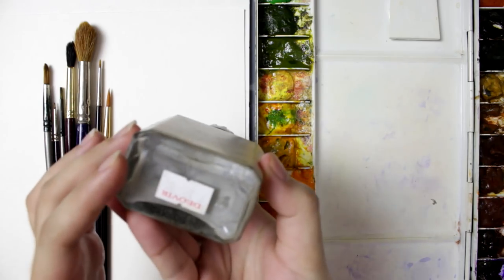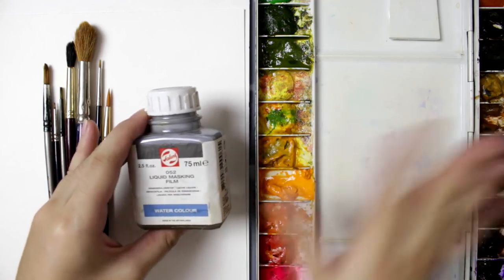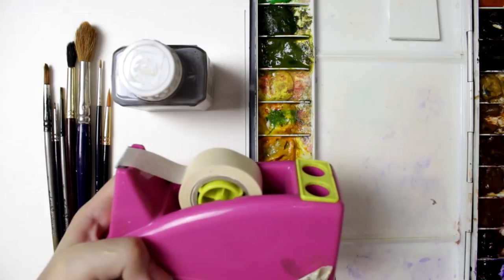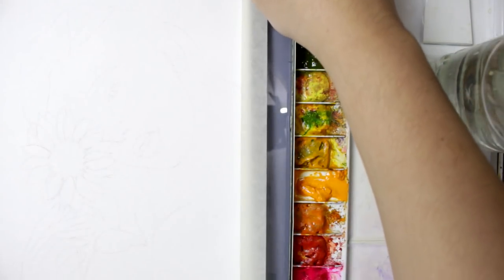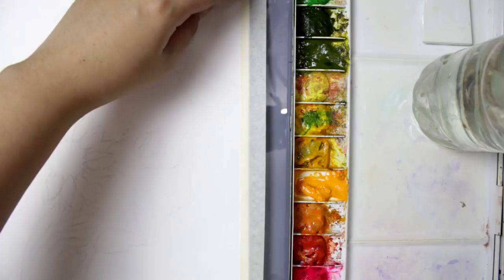I'm also going to use liquid masking fluid by Talens, which I bought at Juvier for 357 pesos. This is applied to protect the white space — so no matter how much watercolor you put on, it won't cover those areas. Then masking tape to tape the edges of the watercolor paper to keep it straight all the way. And water, and also tissue to wipe the brushes. So let's tape the edges of the watercolor paper first — I do it roughly, just along the edges, to prevent the paper from buckling.